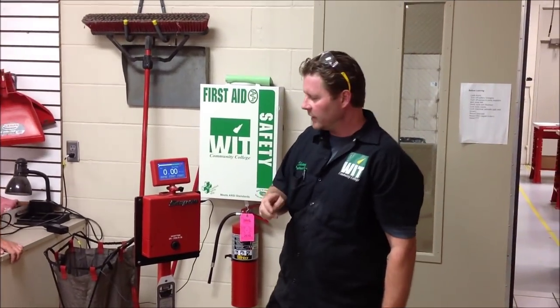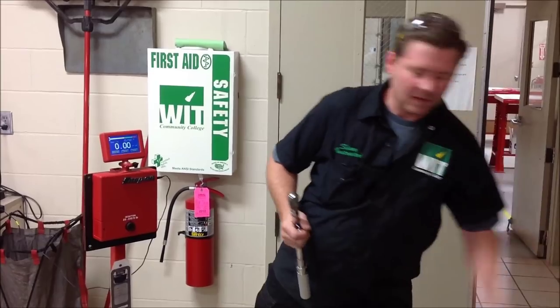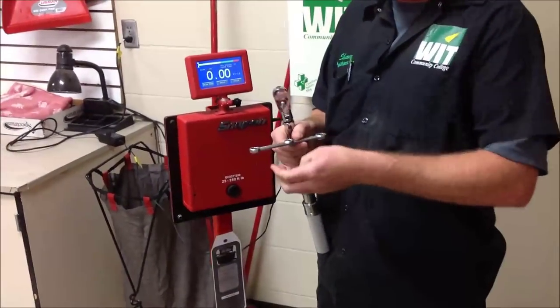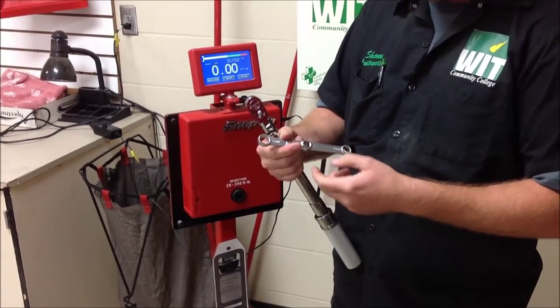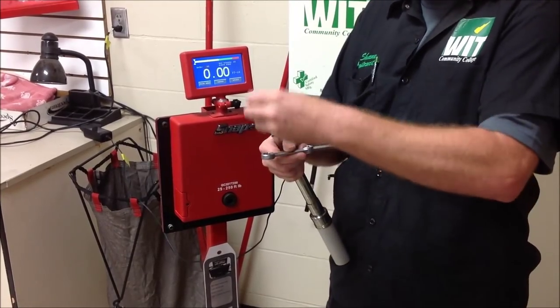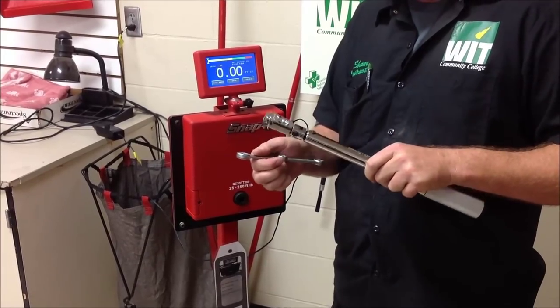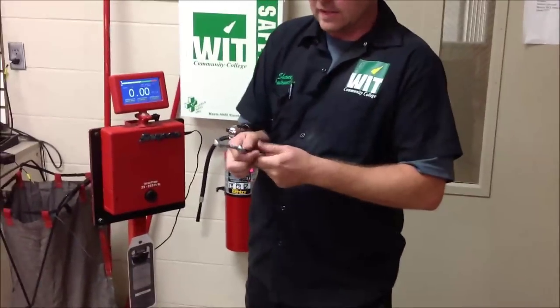We're at Western Iowa Tech here today and we're going to do another video on torquing. What we're going to talk about is adapters and extensions where we have to get to an area — this is for two-stroke dirt bikes, a real common Motion Pro accessory — where we want to get into a cylinder stud that's covered up by something above and we can't get a traditional socket onto that fastener. So when that happens, we use these extensions.